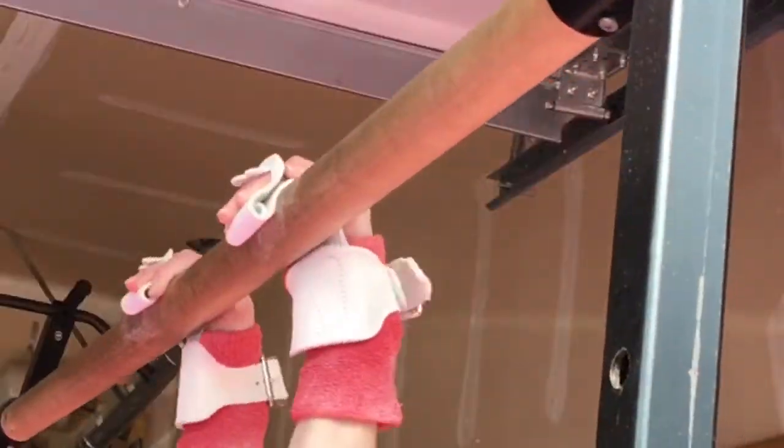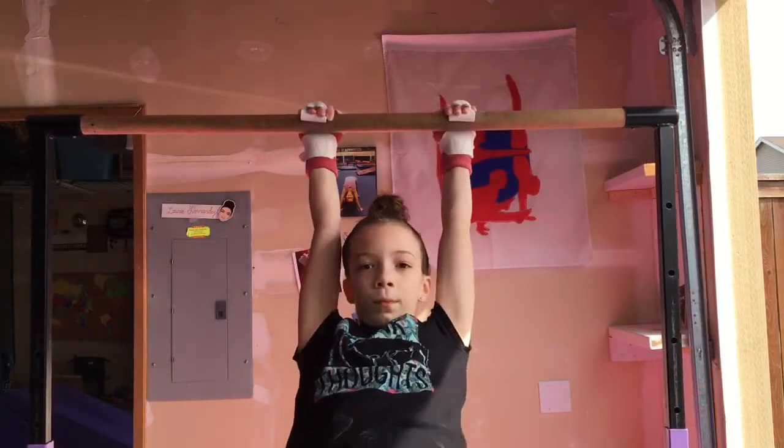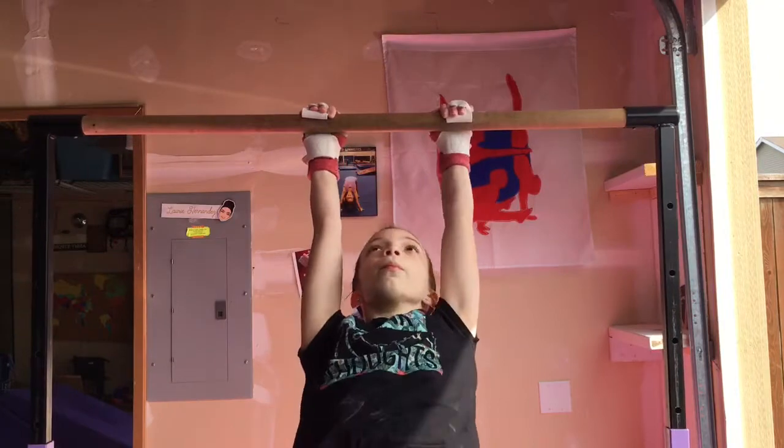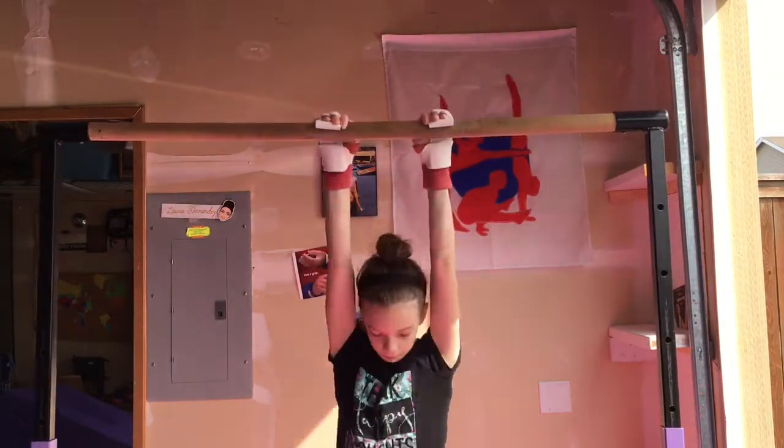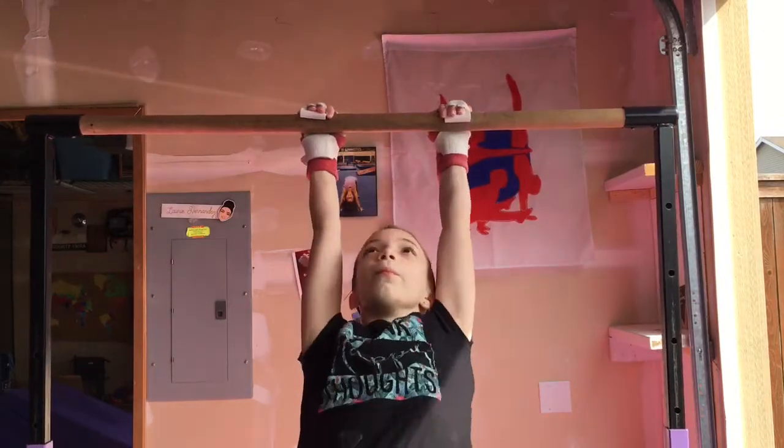Another thing you can do is swing on the bar. That's what my coach had us do — she always had us do a hundred tap swings on the bar to help warm up our grips and also to get used to them, because doing skills with grips can be a little scary.